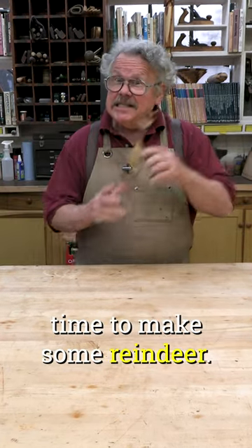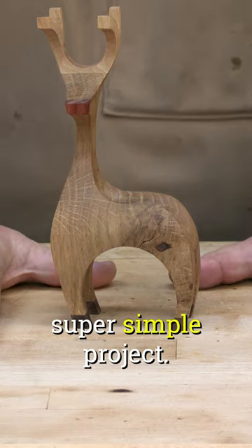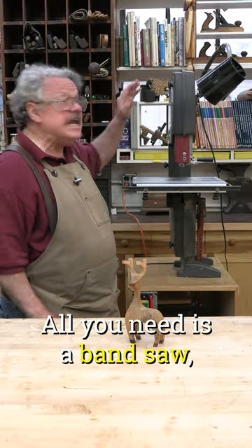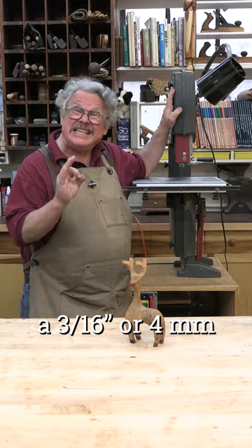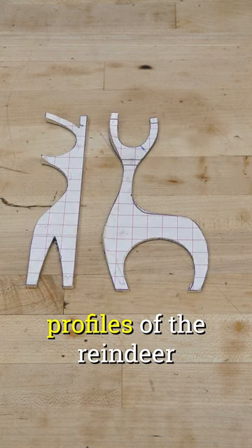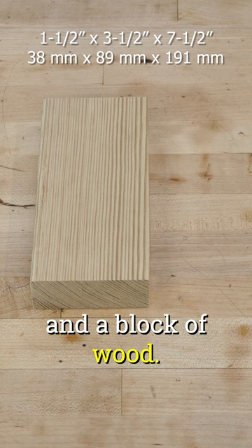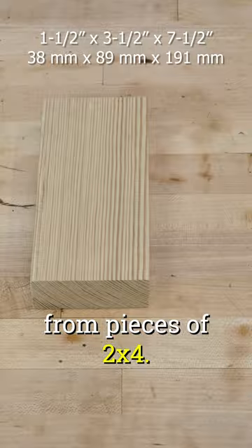Christmas is coming and it's time to make some reindeer. This is a super simple project. All you need is a band saw, a 3/16 inch or 4 millimeter skip tooth blade, profiles of the reindeer from the front and the side, and a block of wood. You can actually make these from pieces of 2x4.